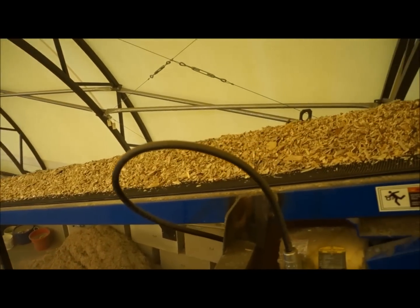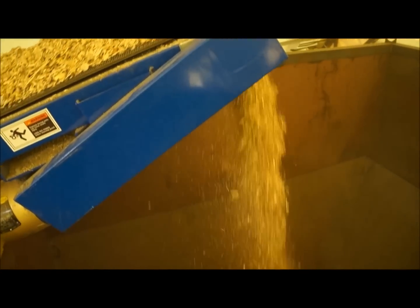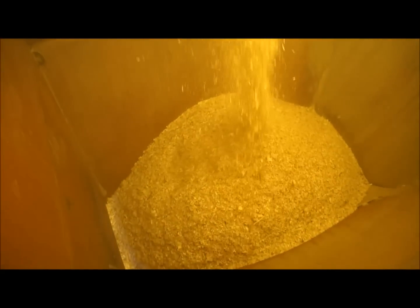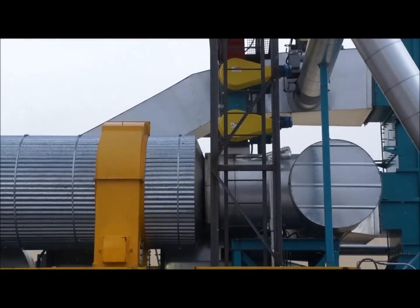Pre-dried chips are loaded via hopper and conveyor into a metering bin and from there are conveyed into the Torreactor by screw conveyors. The chips enter the reactor through a double purged airlock and are shooted into a rotary drum.